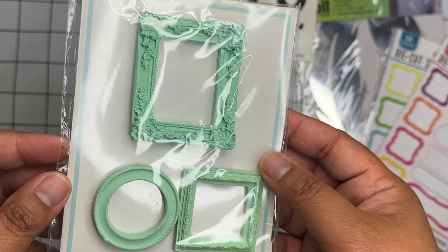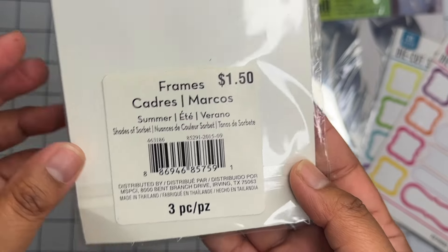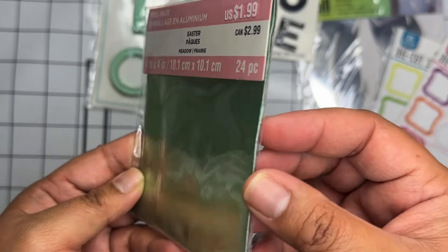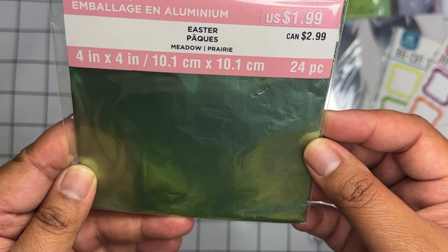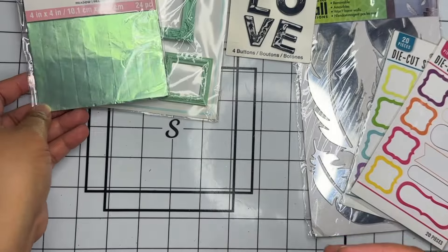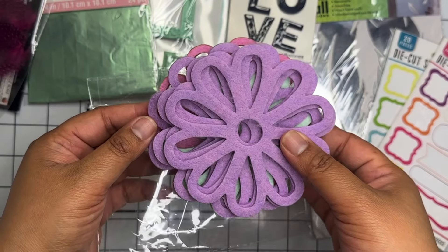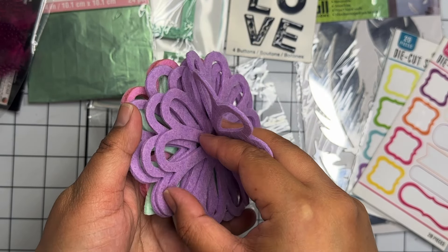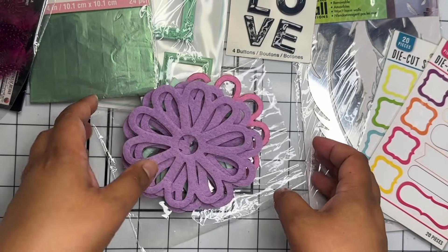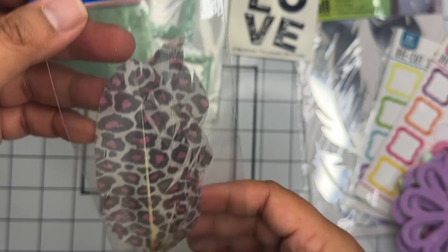We have a pack of love buttons, then a really cute pack of mint-colored frames — looks like it might be from Michael's, but for a dollar fifty that's not bad. Then a pack of this mint-colored aluminum foil, about 24 sheets. There's also a pink feather and a pack of felt flowers — purple, mint, and pink; they might be from Dollar Tree. Then we have more feathers, one with a leopard print.